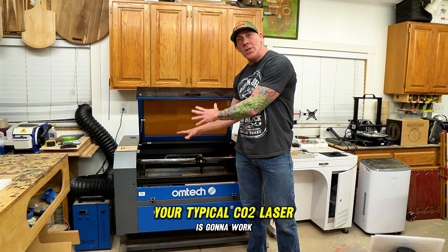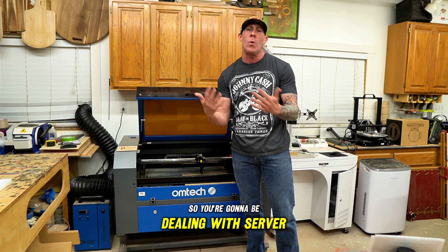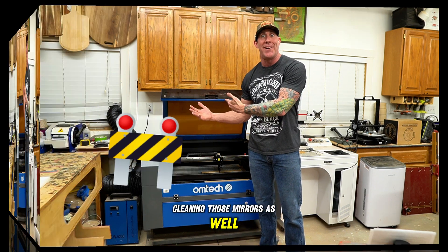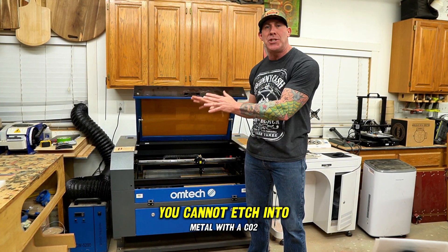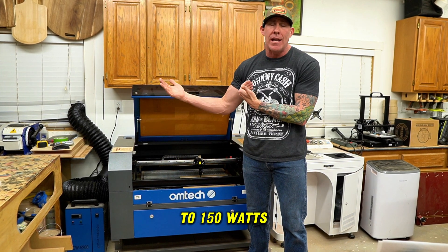Your typical CO2 laser is going to work off of a gantry system, so you're going to be dealing with servo or stepper motors and much more additional maintenance, including cleaning those mirrors. And although a CO2 laser can engrave the largest variety of materials, please keep in mind you cannot etch into metal with a CO2 laser, at least the ones all the way up to 850 watts.